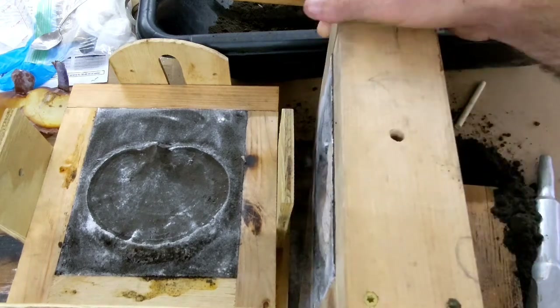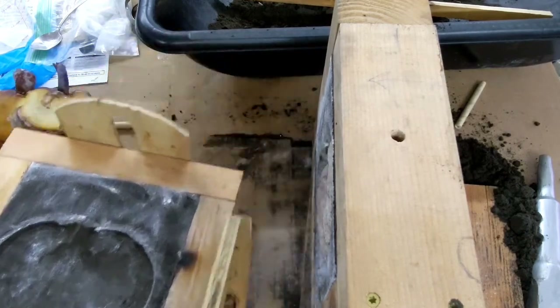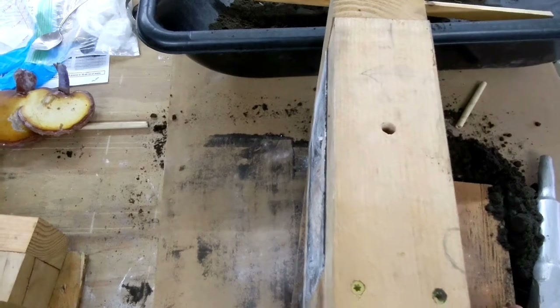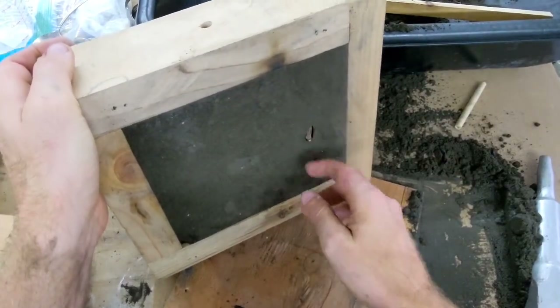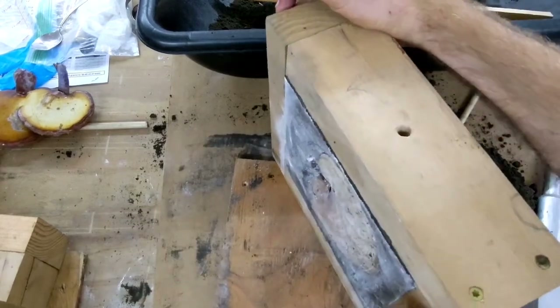This sand really captured a lot of the detail from that mushroom. Now what's next is I have to remove this mushroom from the mold box. I'm going to tap on the stem and push it out slightly, then try to pull it out with my hand without pulling any sand out with it.